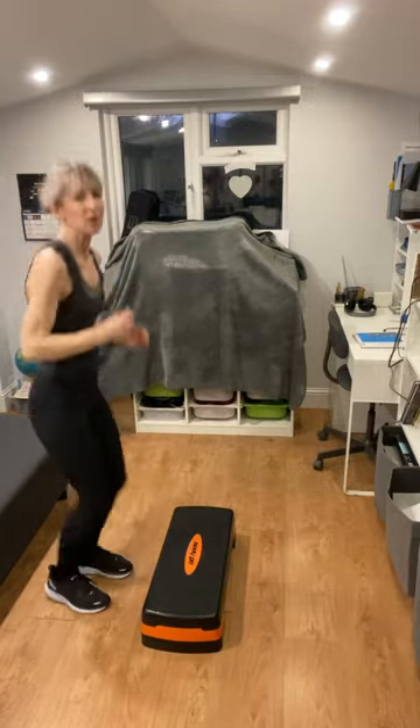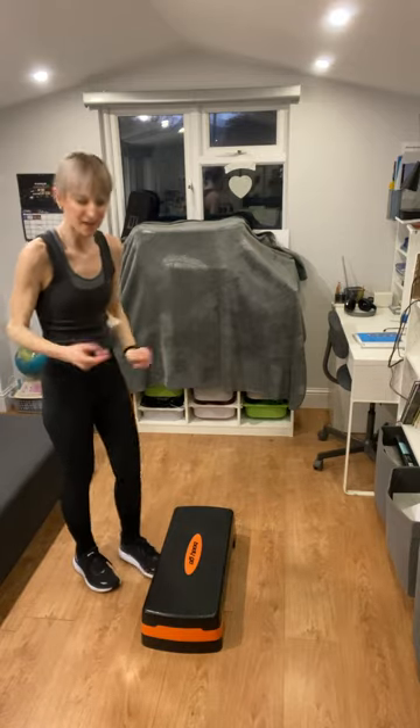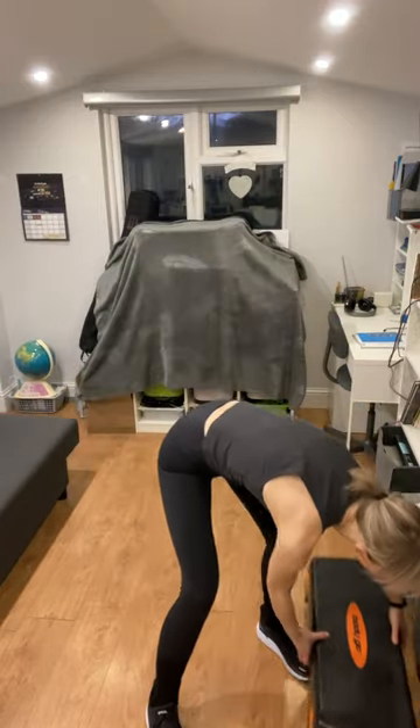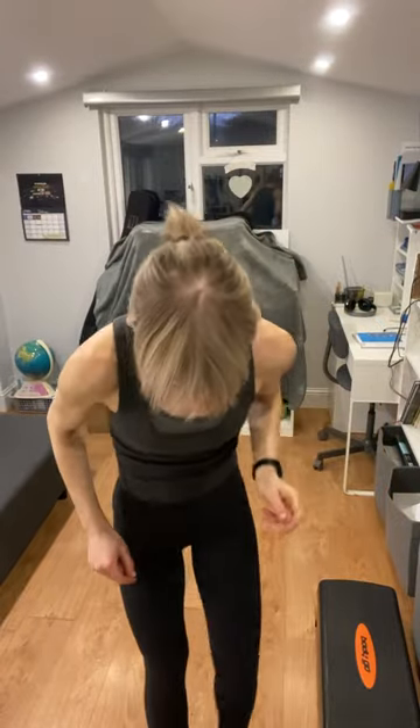Three, two, one — okay, done with that. Squat down and pick up your step, move it out of the way. Take a minute to recover and get some water. Then we're going to move on to our 6kg kettlebell circuit. If you want to use a dumbbell — the 4kg or the 3kg — if you're not feeling up to the 6 today, go for it. You can change it out or leave out the weight for some exercises if you want.